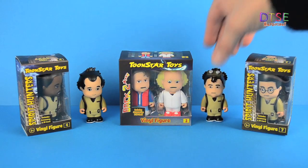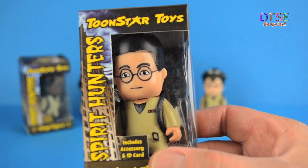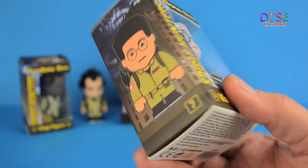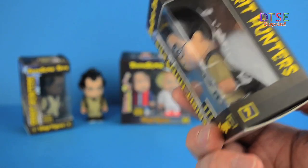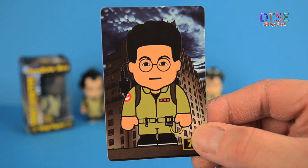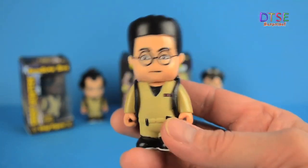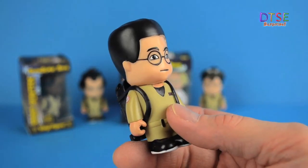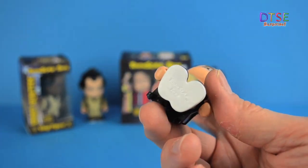Let's take a look at another one. This one I think is Egon Spengler, of course played by Harold Ramis in the film. Have you noticed something really weird about these figures? The weird thing is they have no noses — they just are noseless, which is quite interesting. Here's the card that comes in the pack as well. Let's take a closer look at the figure. As I said, no noses. How on earth do they get these figures looking like the characters but omitting the nose? I don't know, I've got no idea.